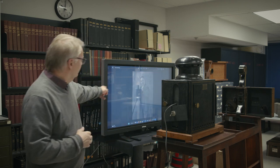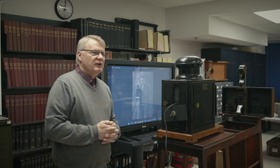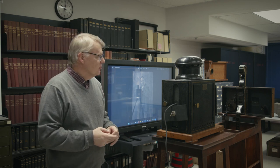On the TV screen we actually have Francis Doublier. This was actually his camera — we got it from his daughter. It was donated to the museum in the 1950s. Pretty impressive.